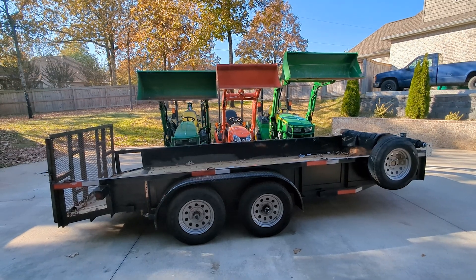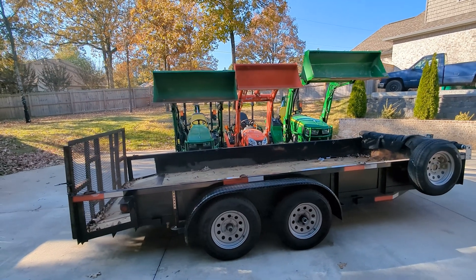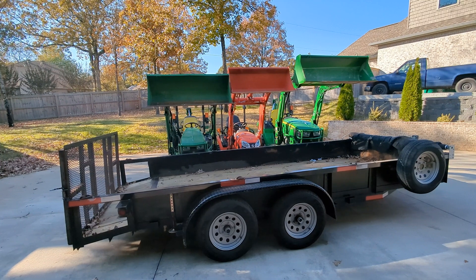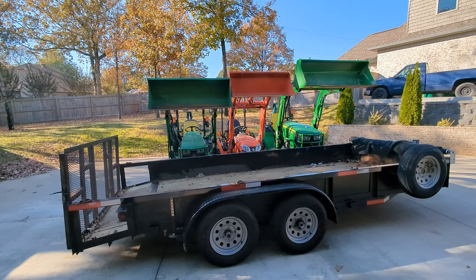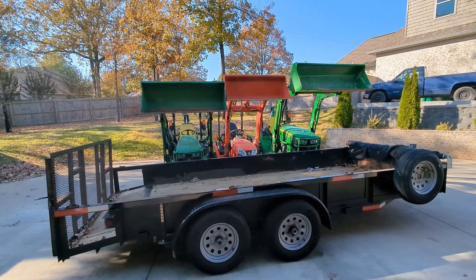Hey everyone! Today we are looking at the new lift height capability that you're going to get with the Hydros Plus Lift Plus cylinders for the Kubota BX. I have to admit I was a little surprised at just how different this was and what this looks like in real world.